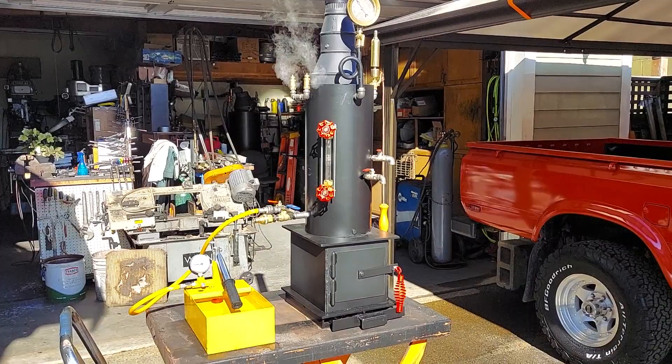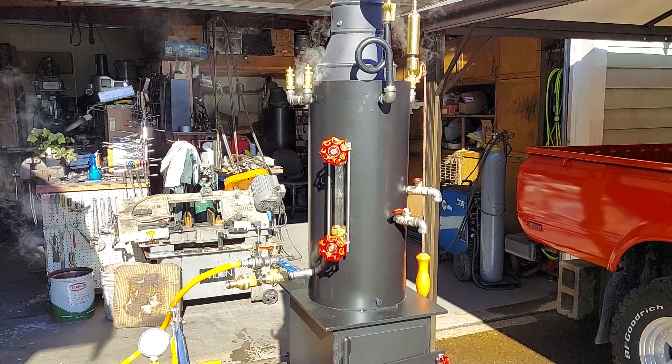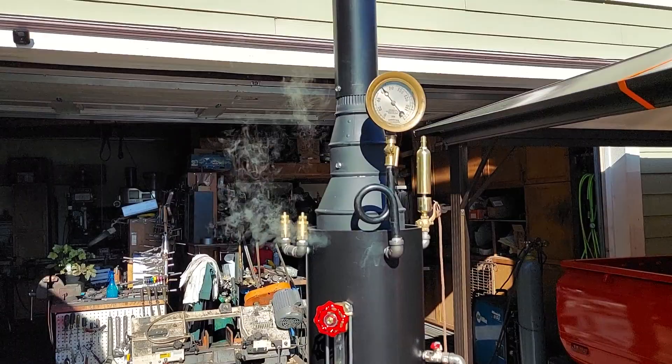It has a 10 by 12 firebox. The boiler itself is 8 inch diameter, 18 inches tall, with 12 three-quarter inch copper tubes rolled in. Top of the stack is 42.